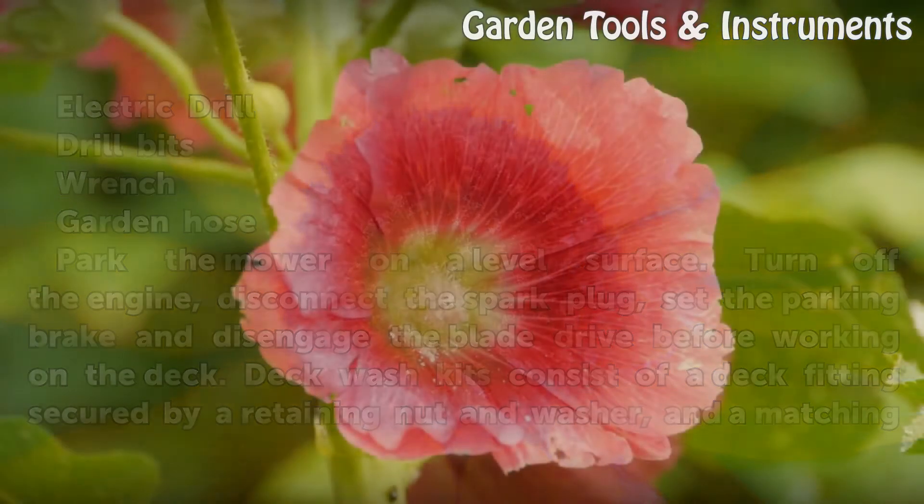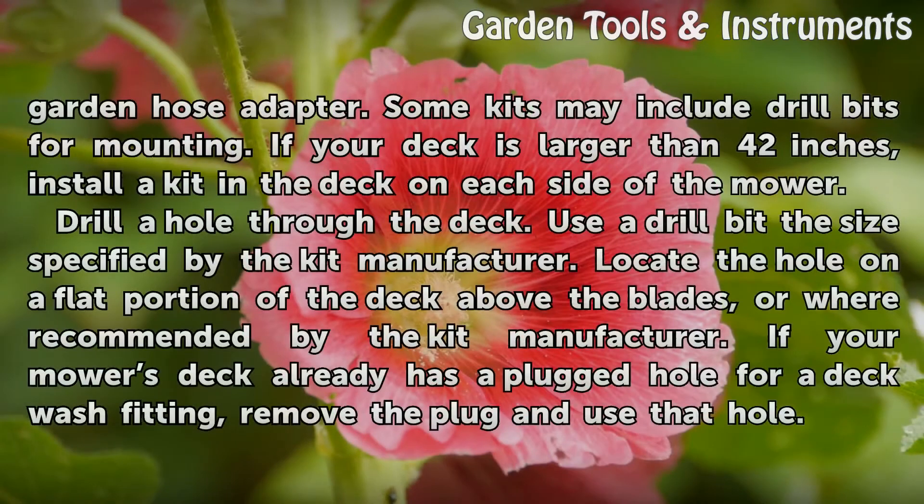Deck wash kits consist of a deck fitting secured by a retaining nut and washer, and a matching garden hose adapter. Some kits may include drill bits for mounting. If your deck is larger than 42 inches, install a kit in the deck on each side of the mower.